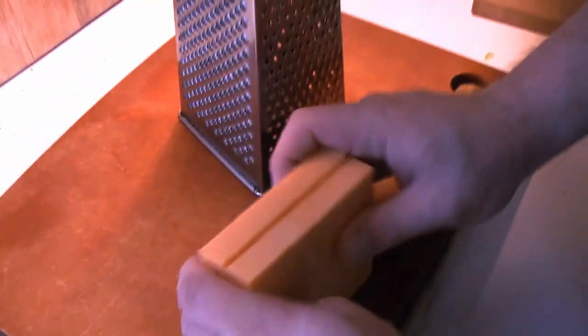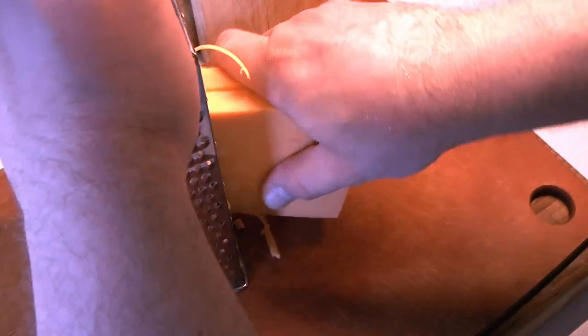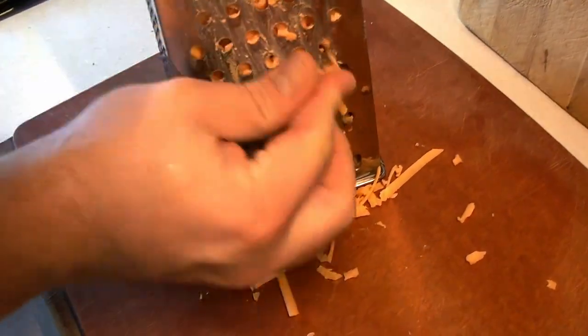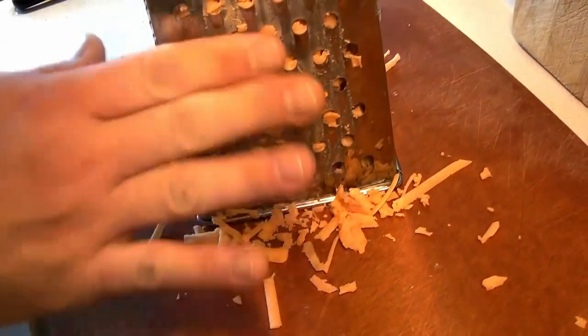We're adding the florets to the soup at the end before we serve. In the meantime, we can get our cheese ready. We have a medium old cheddar — we find that if you use very old cheddar, when it melts it gets a little greasy. So we're going to grate it on the larger side of our box grater. All the amounts will be in the description below as usual.